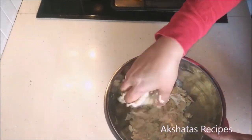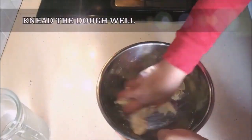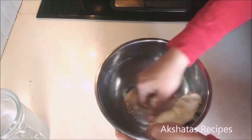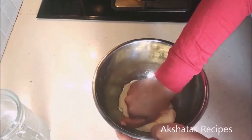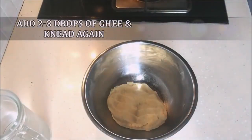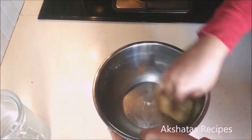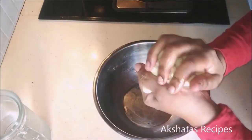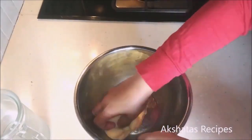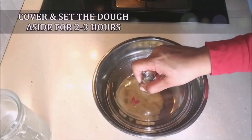Add very little water at a time and mix everything well — we don't want a very soggy dough or a very dry dough. Knead the dough for at least a whole minute until it doesn't stick to your hands anymore. This is very important because we want a very flexible dough that doesn't stick to your fingers as you're kneading it. Add a few drops of ghee if needed and knead really well — a whole minute at least. If you press your fingers down on the dough it should make a mark and not bounce back like pizza dough. Rest this dough for about two to three hours.